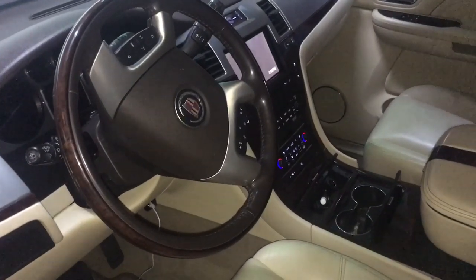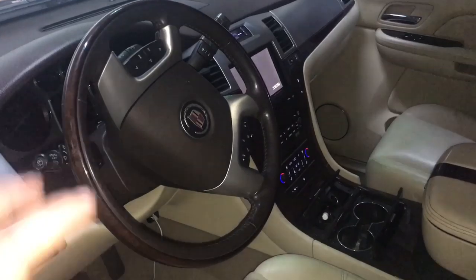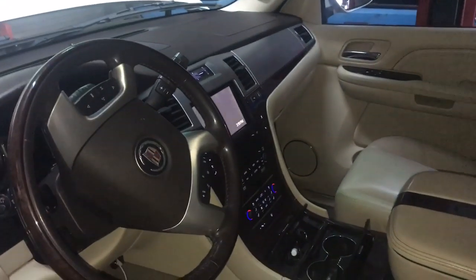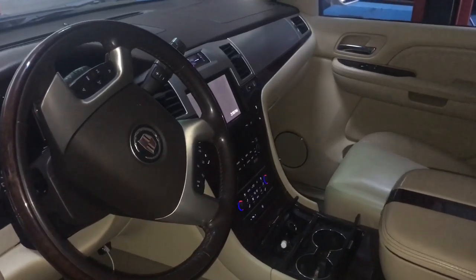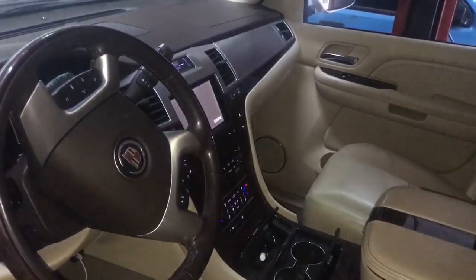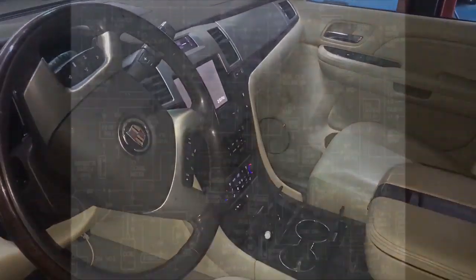Hey, how's everyone doing? This is Oz with Oz Mechanics, and today I have a customer complaint that when he turns on his car, all the lights start flickering — the lights up here, the instrument cluster, all the lights start flickering. So I'm going to show you a quick test on how to test this out. I'm using my lab scope, but if you have a multimeter with min-max, that can work as well. So let's get to it.